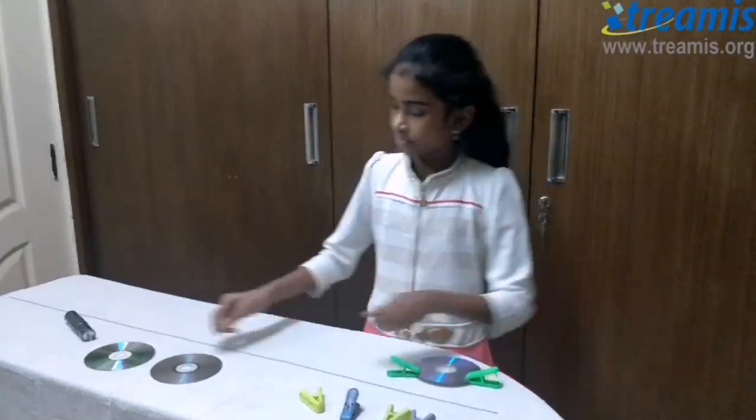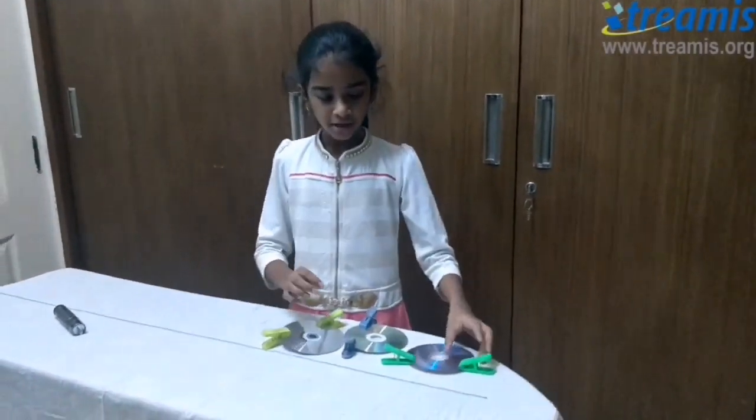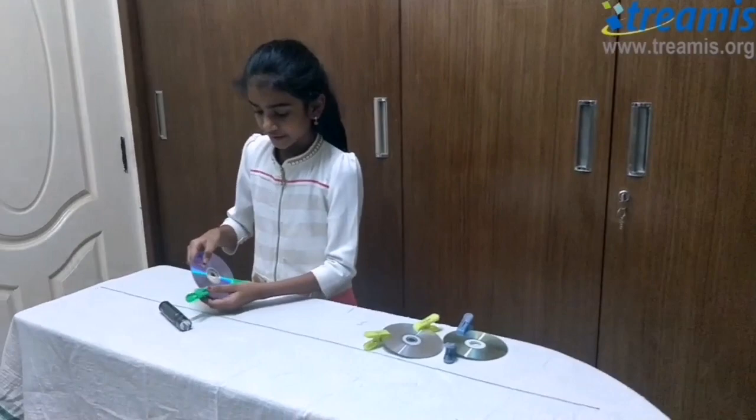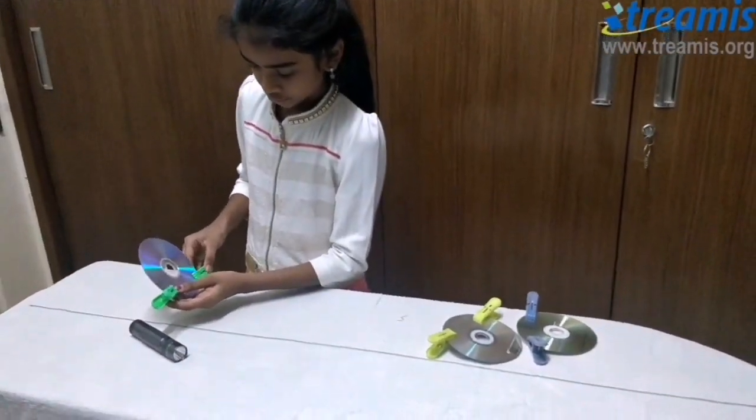You need to do the same for the rest of the CDs. After you do this for all three CDs, you need to place them in a straight line. Make sure that the clip stands properly.